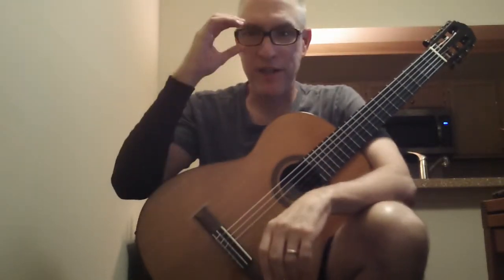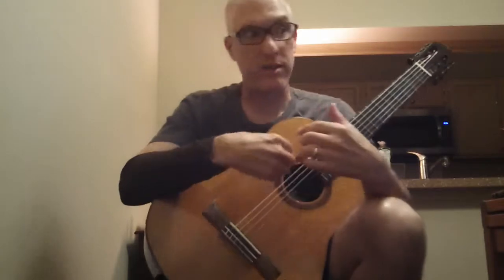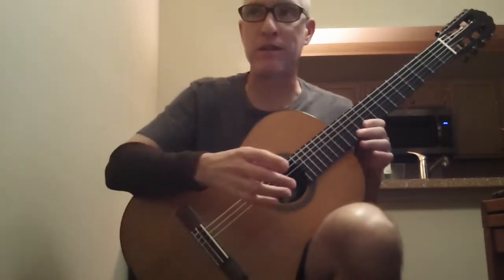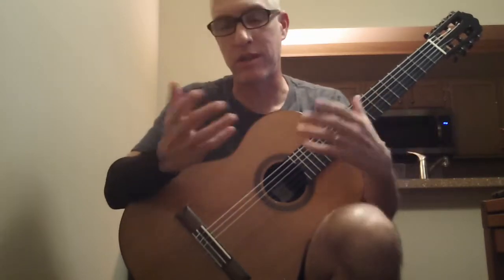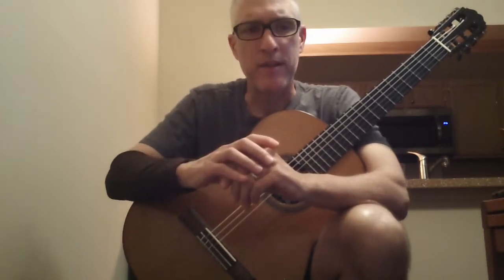Hello and thanks for watching. This is a video to help you with Guitar 3 of Spy Tune, the one on string 6 — perhaps the most challenging. Some of my students say it's Guitar 2, some say it's Guitar 3. This is the one that comes in last when we play. So first, let's just play Guitar 3 of Spy Tune together.